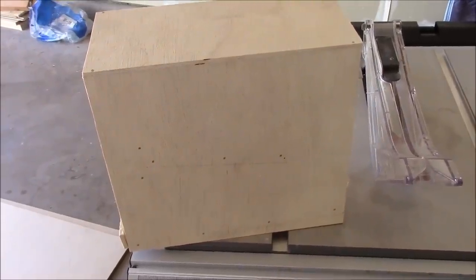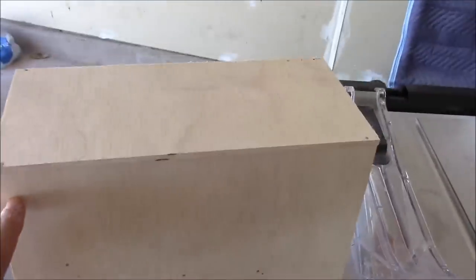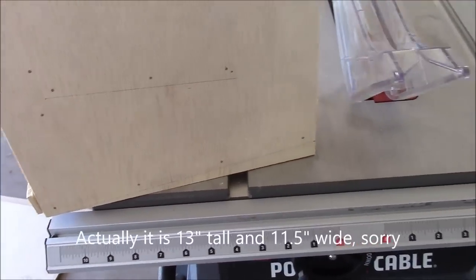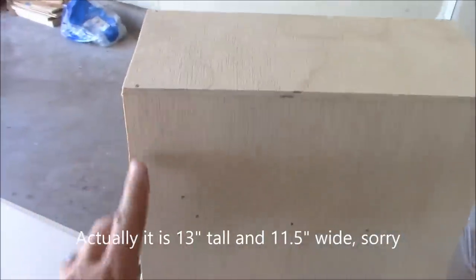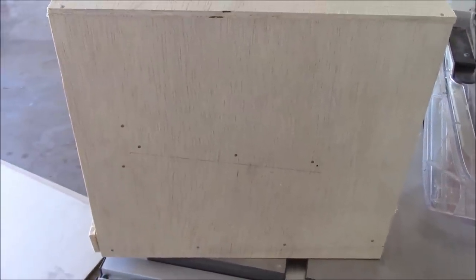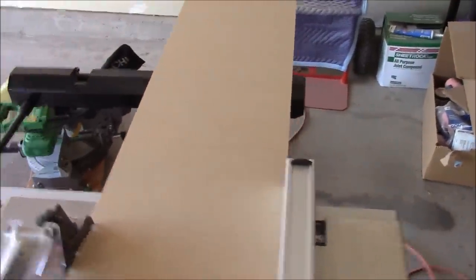The first thing we're going to do is cut out the side pieces. Obviously there's two sides — one here, one here. These are 13 inches long by 11 and a half inches tall. So I'm going to cut out a bunch of those, two for each. I took the 2x4 board and ripped it 11 and a half inches wide, so now I'm going to cut 13-inch long pieces out of it.